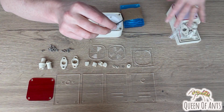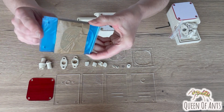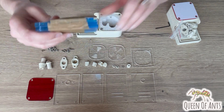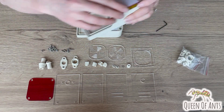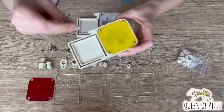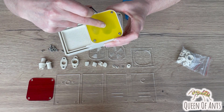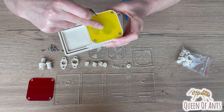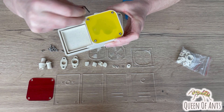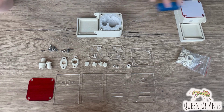When it first arrives, what you need to do is peel the protective film off of each of these pieces, both sides. On the main nest you've got the red shield to peel, and also use your allen key to unscrew the little bolts. Take the top acrylic piece off and peel the film off both sides of that before putting it back on with your allen key. That way it's all nice and clear.